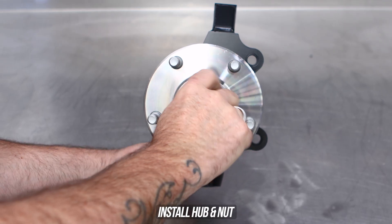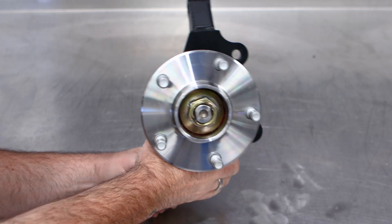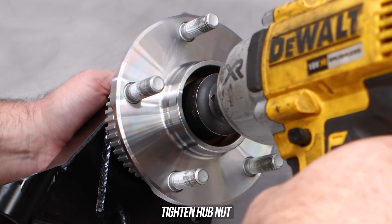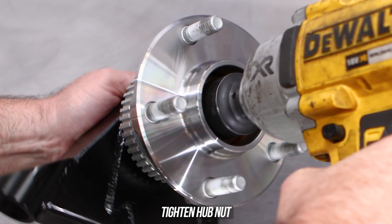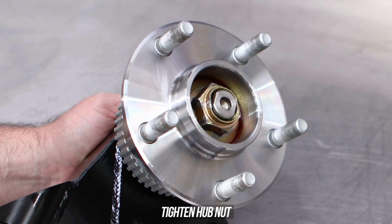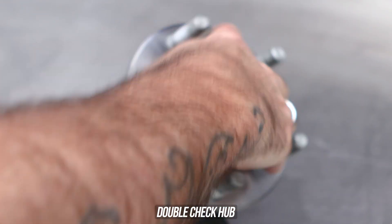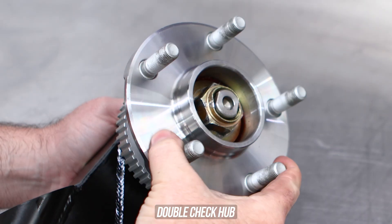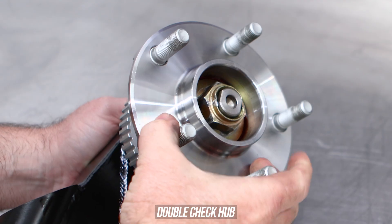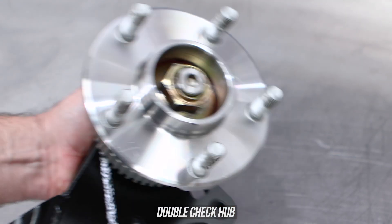Slide the hub over the top of the spindle and give it a little spin to make sure you didn't make a mistake on probably the easiest part of the install. Wind the flanged OEM nut on, then get that rattle gun and zap that main nut down. Give it one last spin to make sure the rattle gun didn't crush your bearing — if it turns freely, you're all set.